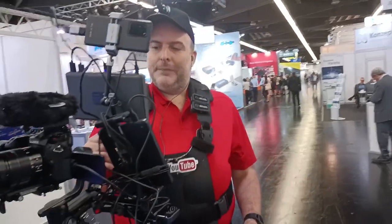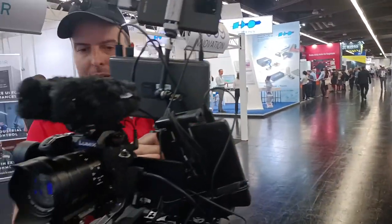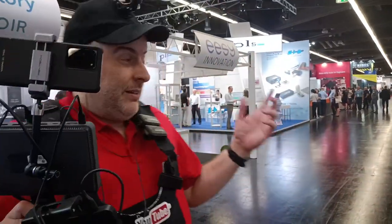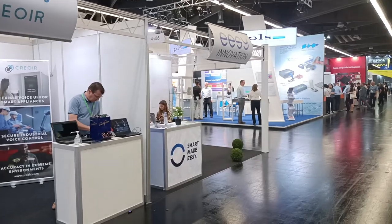I wish I could have gone to SID Display Week. You went there and I'm very jealous — you took a bunch of videos. Maybe I can try to edit something from those. All the best, thanks a lot, thanks for showing my equipment. That's so cool.